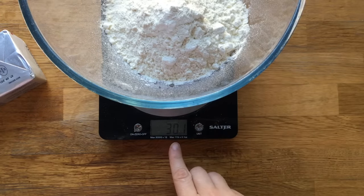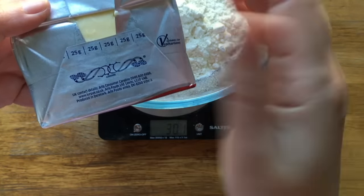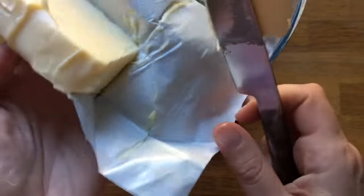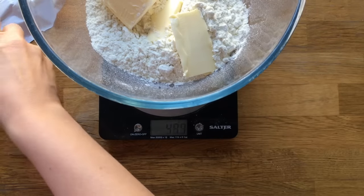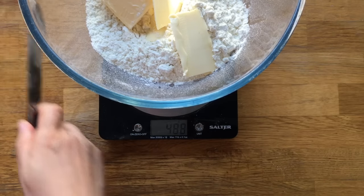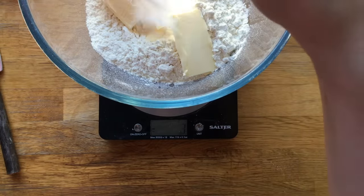There you go — 300. Now I'm going to add 200 grams of butter. On English butter, you quite often see grams written along here, which means you can just chop it and know exactly where 200 grams is. Because I had 300 grams of flour already, adding 200 grams of butter should bring me up to 500. This butter has been out so it's at room temperature — you don't want it to be too soft.